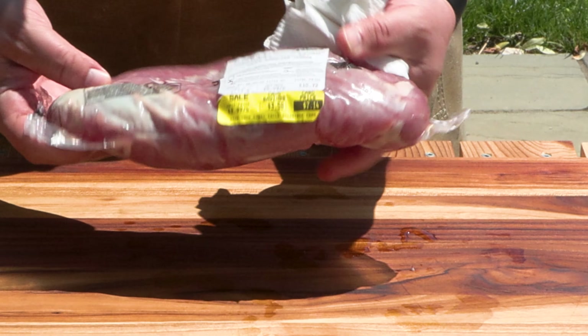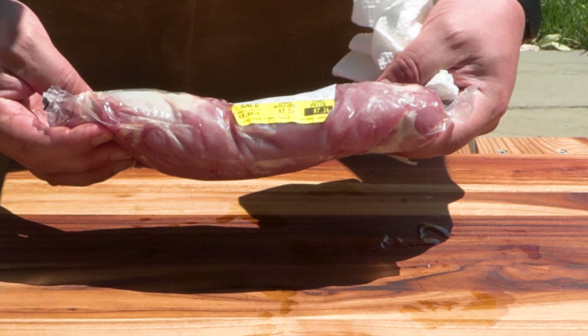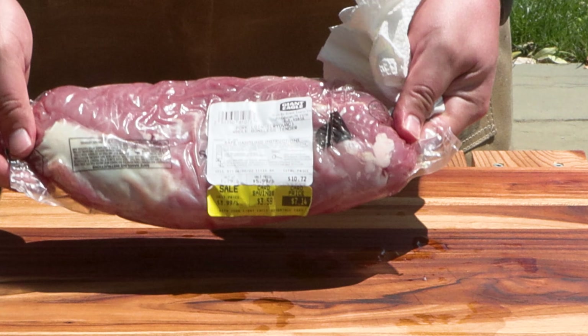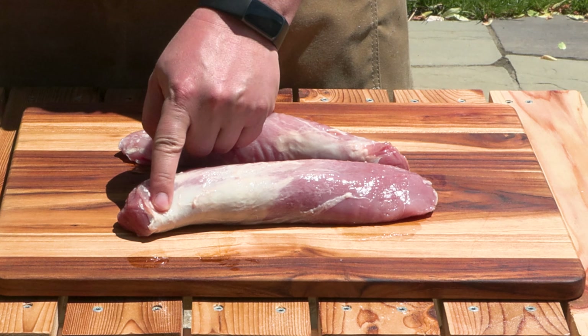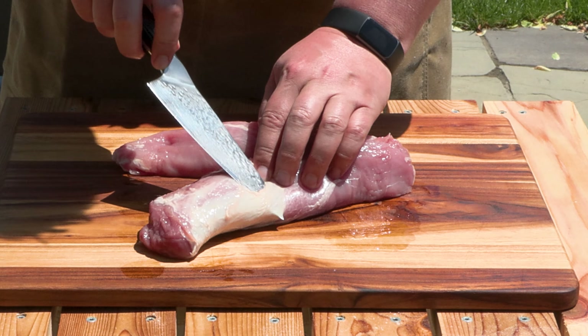For our pork tenderloin — you usually get two in a pack — this is one of the most affordable meats right now, which is why I love using it for this. We're going to get it out of the pack, rinse it off, and then what you've got is some fat and some silver skin that is not going to be pleasant to eat, so we're going to trim as much of this off as we can.